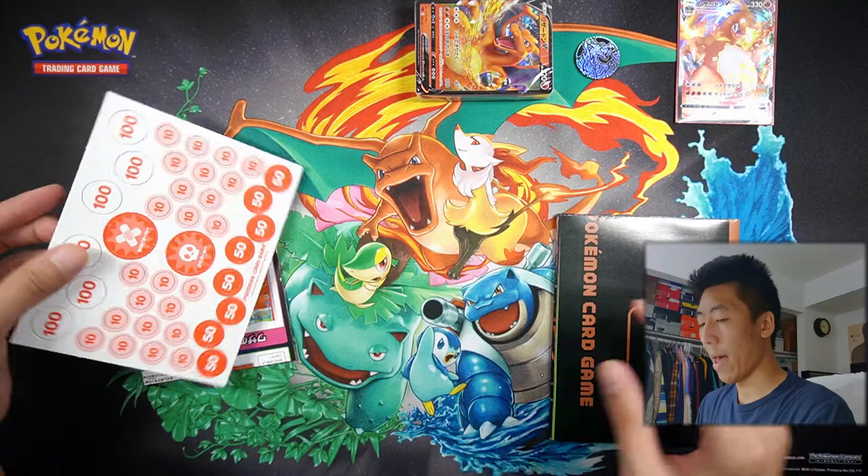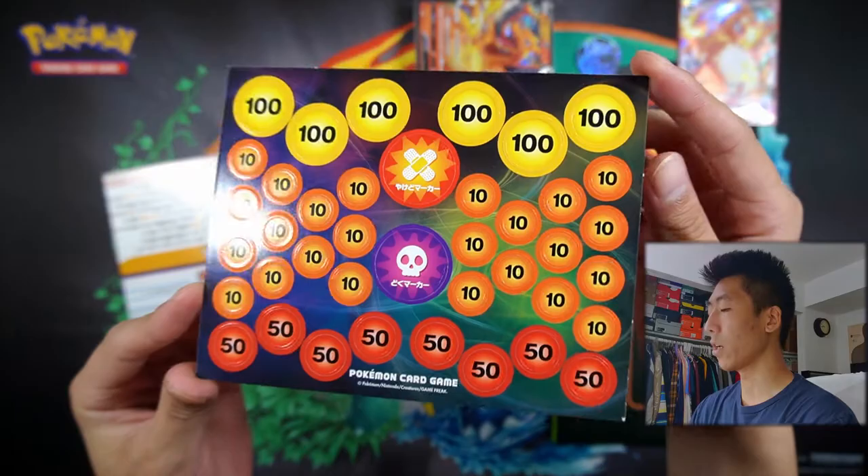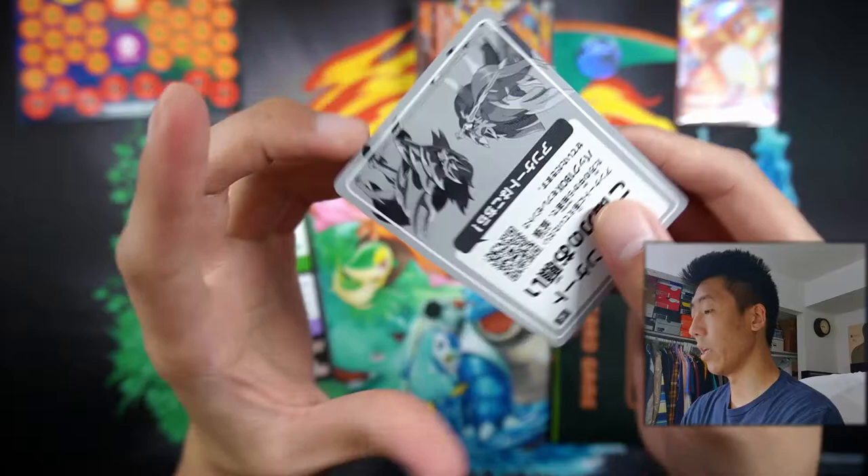We have the damage counters. This is one side, this is the other side — it's very colorful. Unfortunately, these are cardboard, so it wouldn't last a long time compared to dice, but still cool to have.